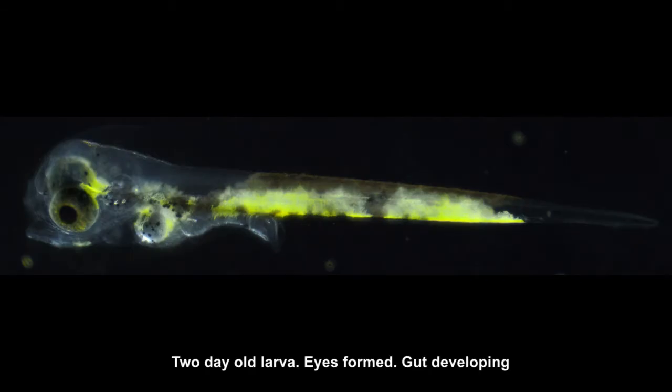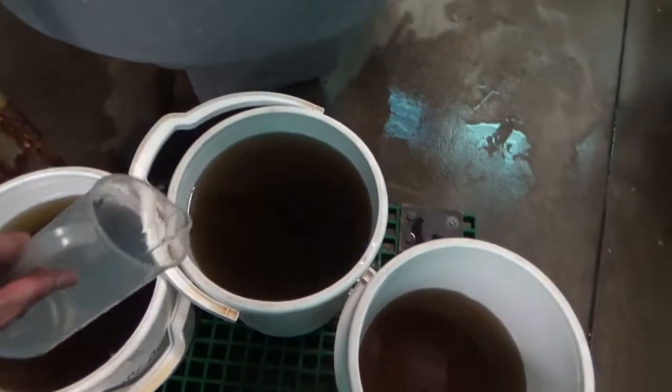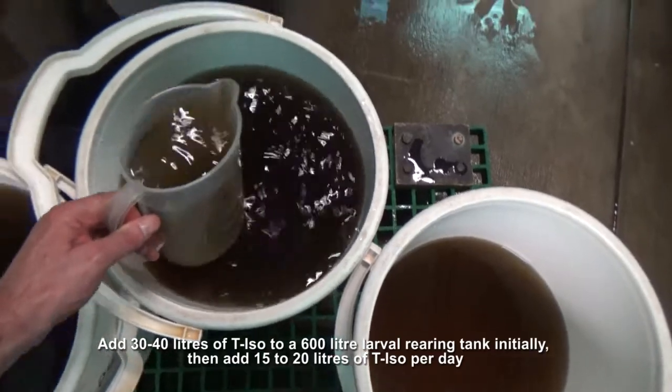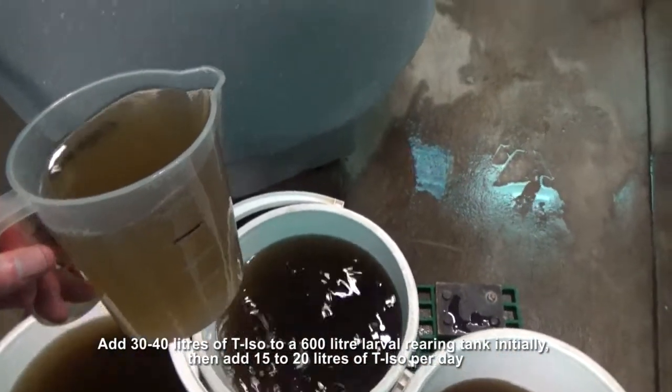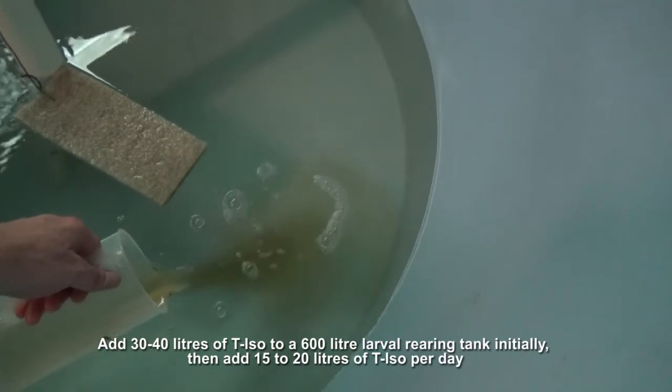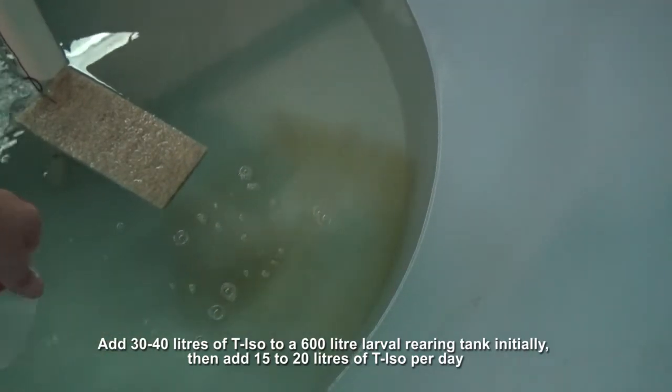From at least 24 hours after hatch, T-ISO should be added to larval rearing tanks. Initially, add 30-40 litres to a 600 litre volume rearing tank. Then 15-20 litres of T-ISO can be added per day.